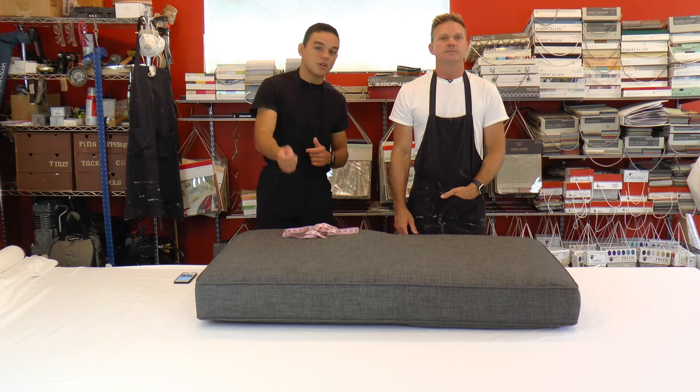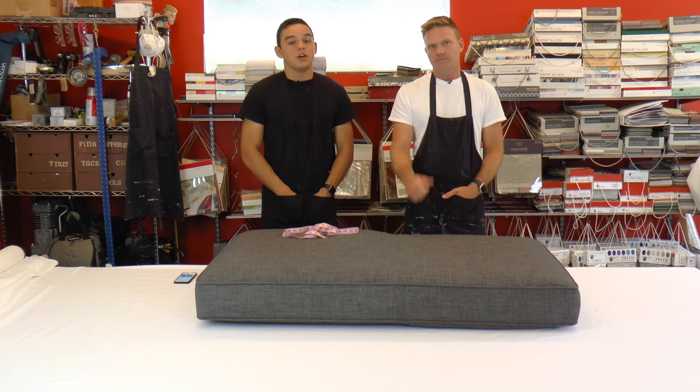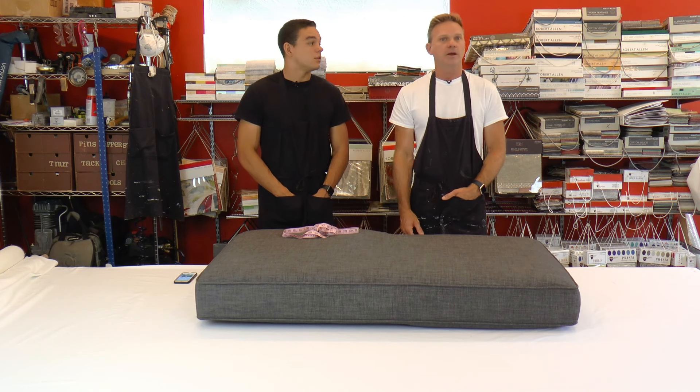We're going to walk you through it step-by-step — which measurements to do, how to order it — so you can have a new chaise cushion to make your living room better. You'll be comfortable again.